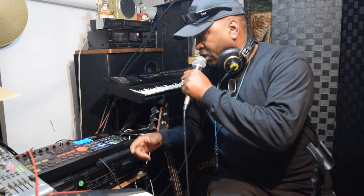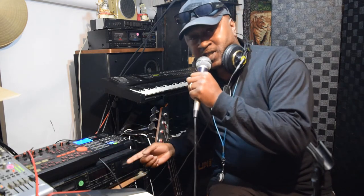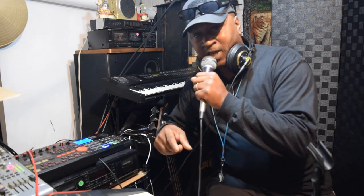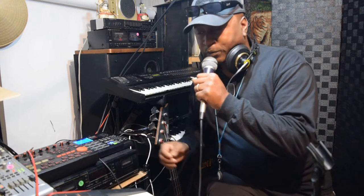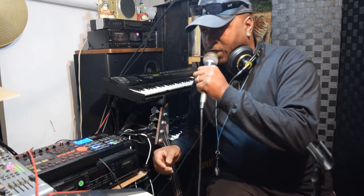Just trying to mix it up a little bit y'all. That's one good thing that I do like about this Akai — it's got that A feel and it's got that B feel. So let me go ahead and try to mix it up again real quick.